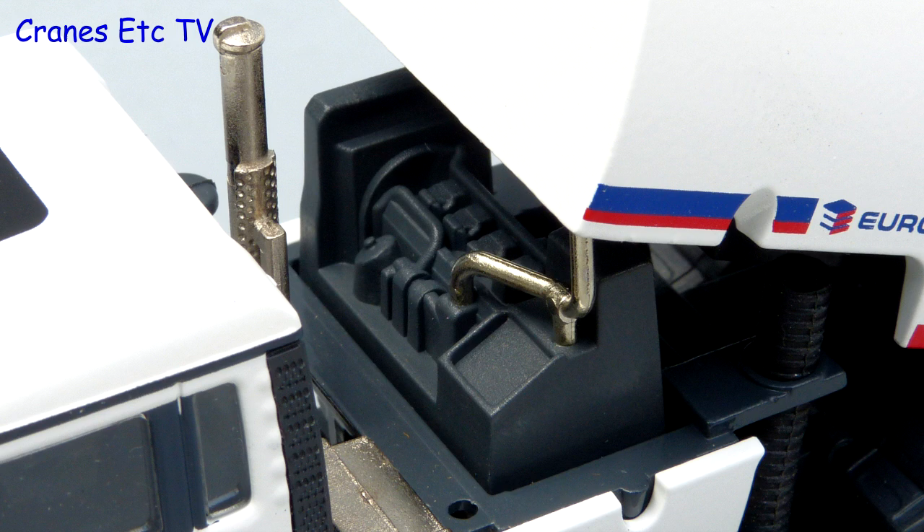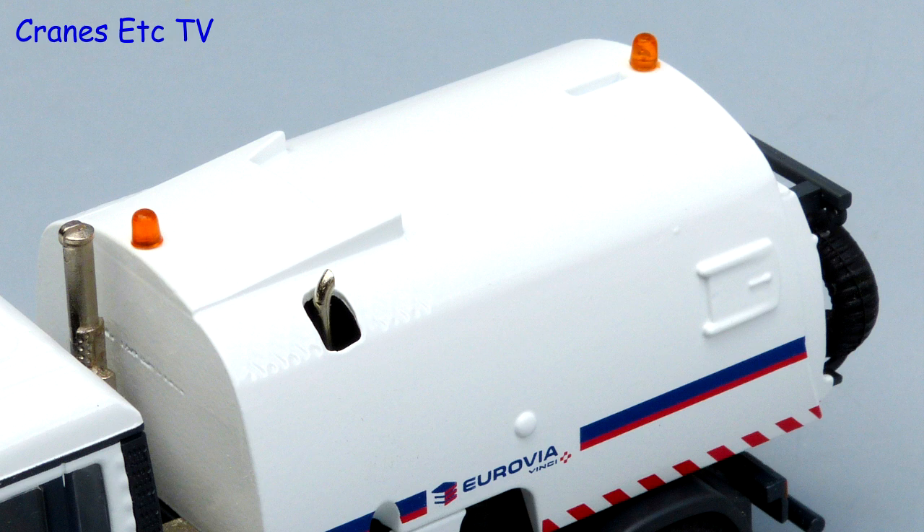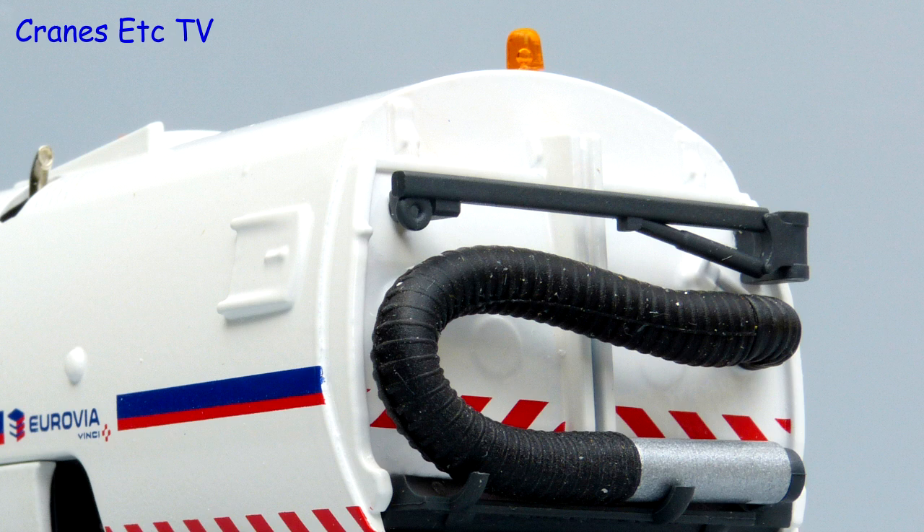Behind the cab there is an exhaust modelled in metal and there is an engine under the hopper. The channel sweeping gear is all modelled in plastic but because it looks detailed it's quite good. The hopper body is all metal with some nice graphics and there is a pair of good quality beacon lights on the top. At the back the Wanda hose is modelled but it's not fixed to the gantry above, and down below the rear lighting is applied with paint.